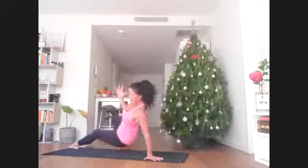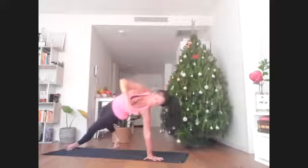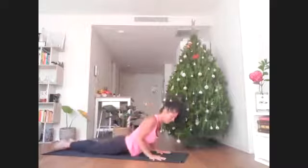The next time you come up, hold it. You can have the ball of the right foot down or the whole foot down. Stretch your chest, then roll forward — you find yourself in a plank. Inhale here, just melt your way down on the exhale.